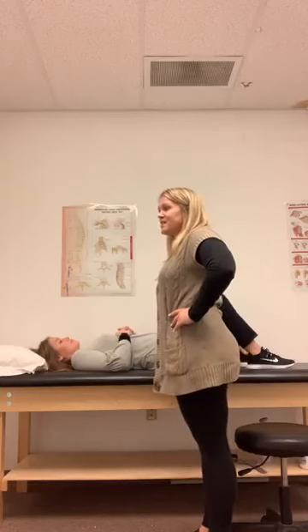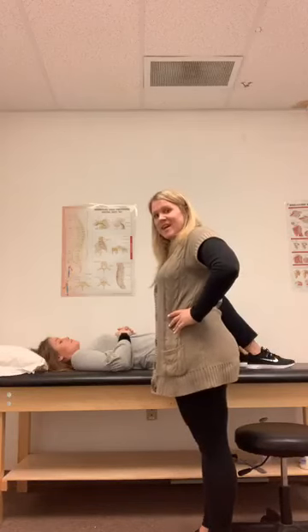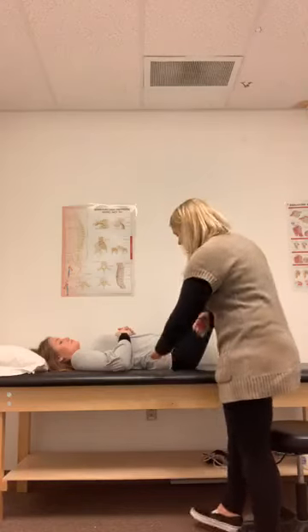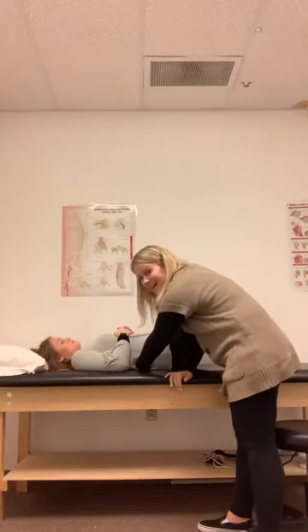You're basically going to flatten your spine against the table — do a posterior pelvic tilt. You're actually tilting backwards, flattening your back, and pushing your entire spine into the table. Another cue I like to give people: you can put your hand behind your back. So if I slide my hand under Hannah's back here, she's going to push her spine down into my hand so I can't fit my hand under her back.